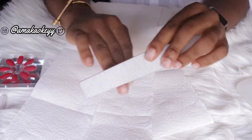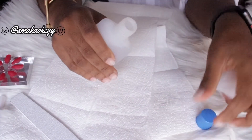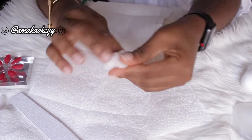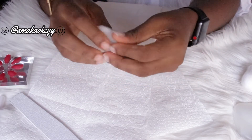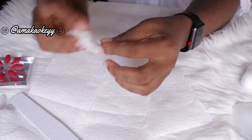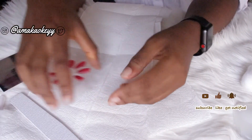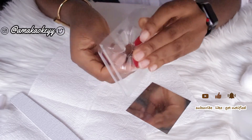After that, I'll proceed to applying the alcohol-based dissolver, just to get rid of any oil that may have been produced by my nails. Since our nails produce natural oils, what the alcohol-based dissolver does is keep the surface of the nails less greasy, so as to allow the press-ons to stick properly.